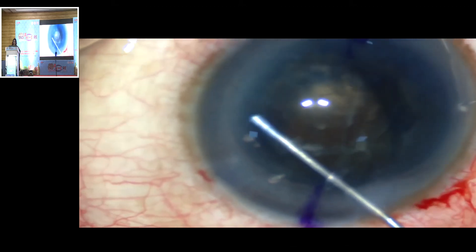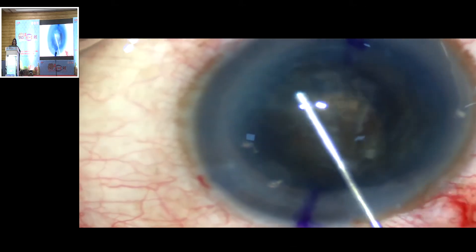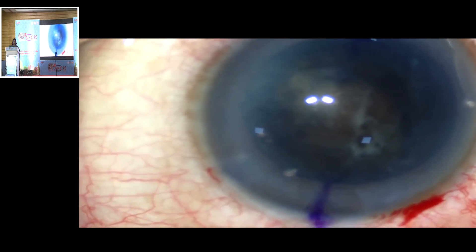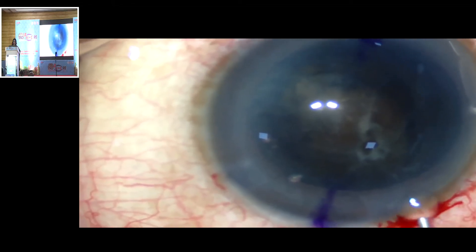Before the nucleus disassembly, a soft-shell technique of OVD can be used to protect the endothelium. It's important not to over-distend the bag, as the OVD itself can cause a wound burn.